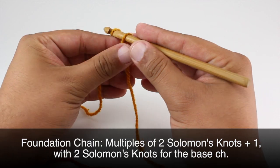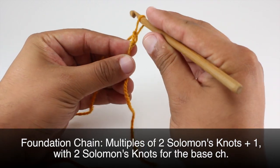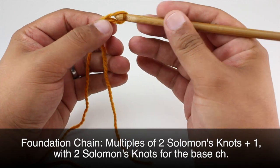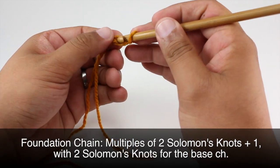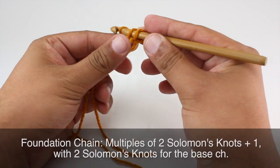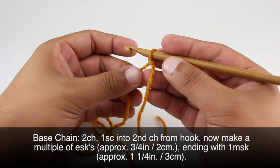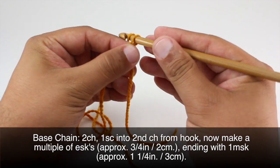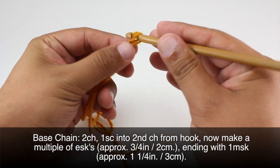To begin this stitch you'll need to create a foundation chain in multiples of two Solomon's Knots plus one, with an additional two Solomon's Knots for the end. For this base chain we're going to do something a little different — we're going to begin by chaining two: one, two.